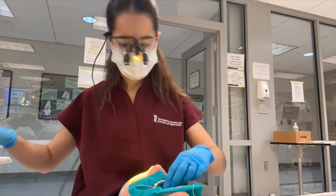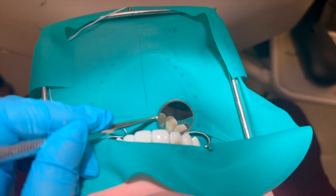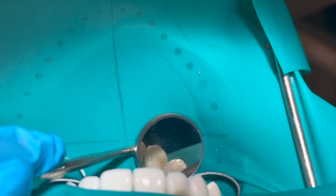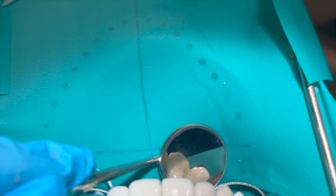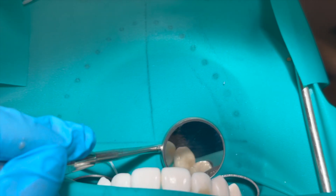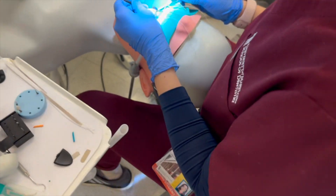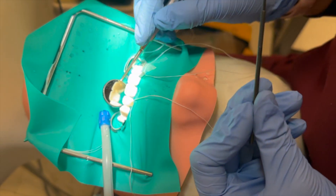This is my prep on number six — number six is a canine. I'm not done yet; I just put the material and cured it, but I still need to polish it and make it smooth. But this is how it's looking so far — I know it's a little hard to see.